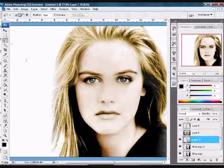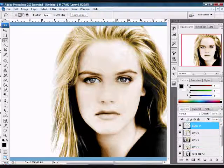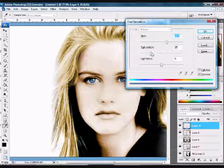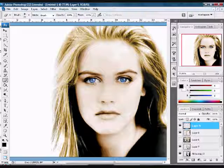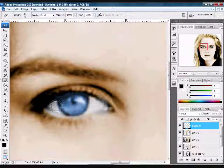Grab your lasso tool once again and go around those eyes to make a selection. Go back to the original copy, make sure it's clicked on, and hit Control+J. Bring this layer all the way to the top, then hit Control+U and play around with the colors — here I'll use a nice blue. Just erase around the edges, zoom in, and make sure you erase the edges and inside where the pupil is.